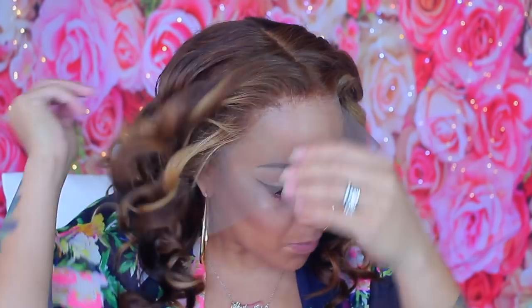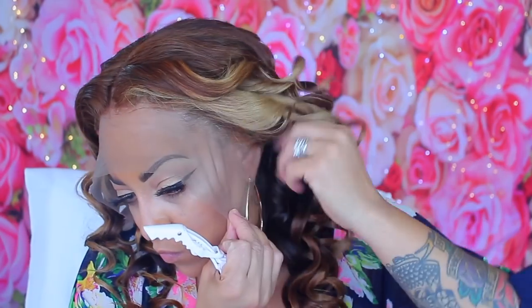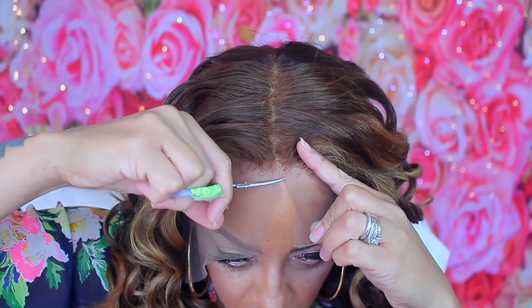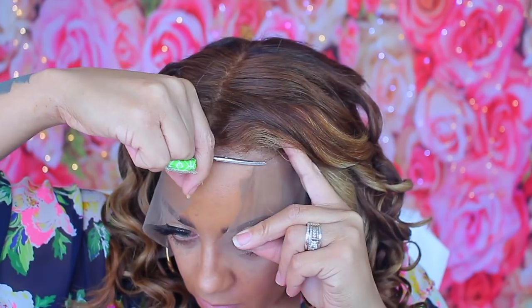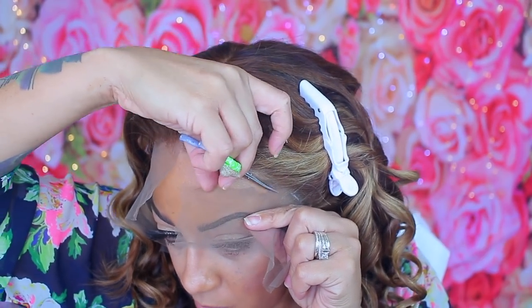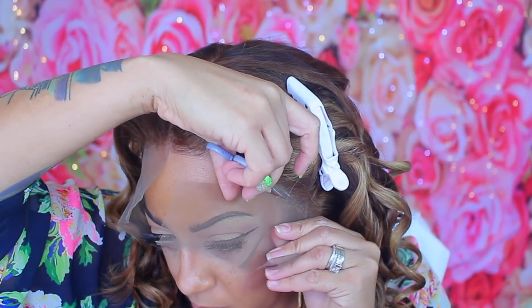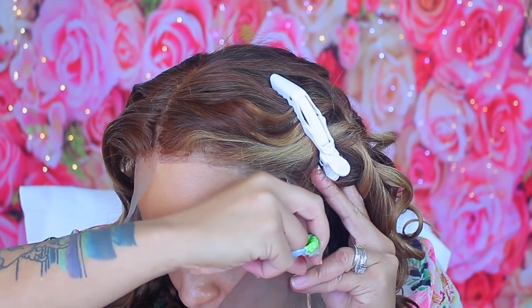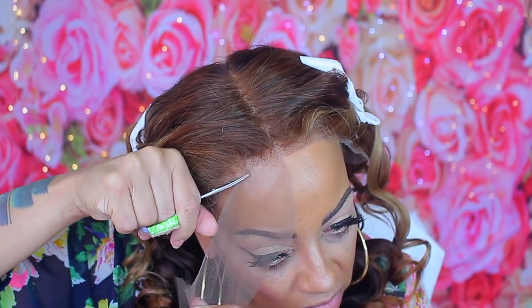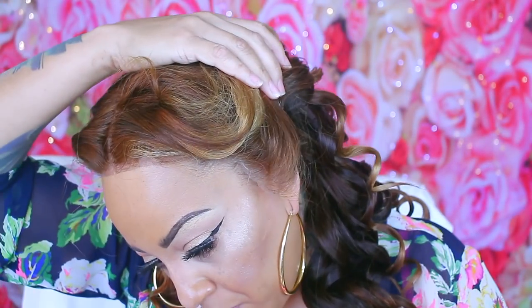Now we're going to style this. As you can see, the front has lighter blondes and I was so happy about how it came out — seriously, for a spur-of-the-moment thing it came out absolutely nice. Take a small pair of scissors and cut away the lace. Don't cut too close to the hairline because your baby hairs will fall out. The Wella Color Charm T14 with the 30 developer tones down the darkness so you don't see any dark roots.